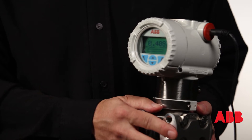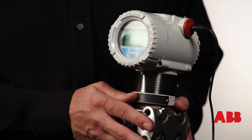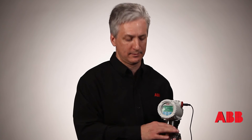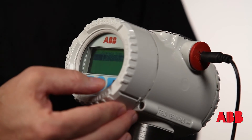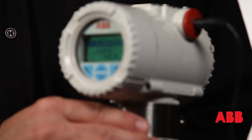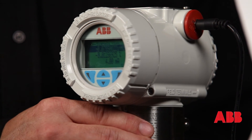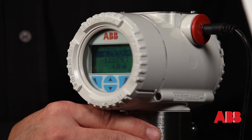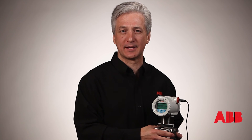What I'd like to show you today is a nice feature called Signals View. Signals View allows you to see your 4 to 20 milliamp output without having to hook up to it with a HART handheld. Simply touch the glass, scroll down to the bottom menu, and you're seeing your pressure, your percent of span, and your 4 to 20 milliamp value — just by touching the glass. It's that easy.